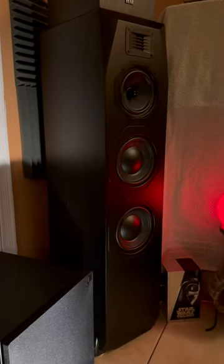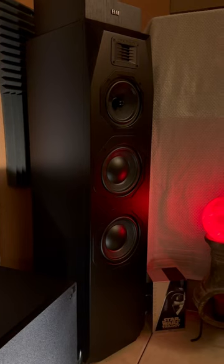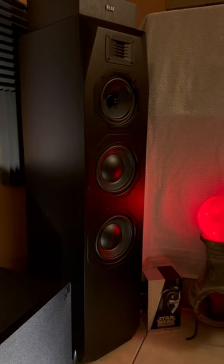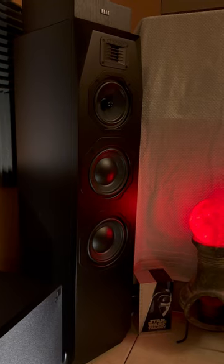They have excellent build quality — they're made out of HDF. They've got excellent sound quality also, with clear, open, detailed highs, detailed mids, and nice punchy bass even without the use of a subwoofer.